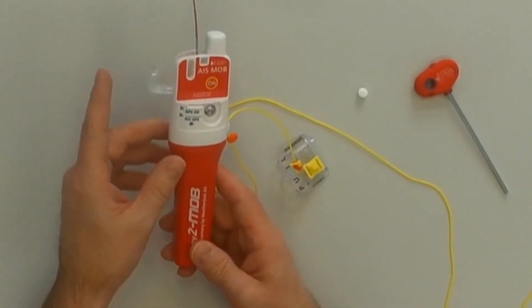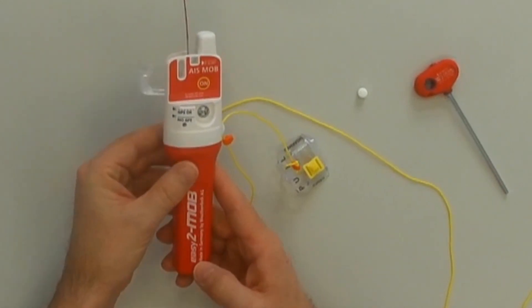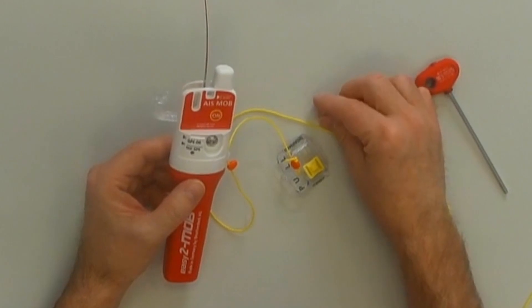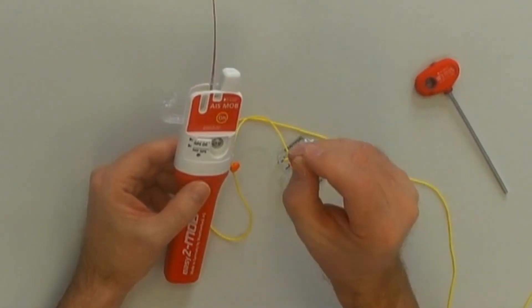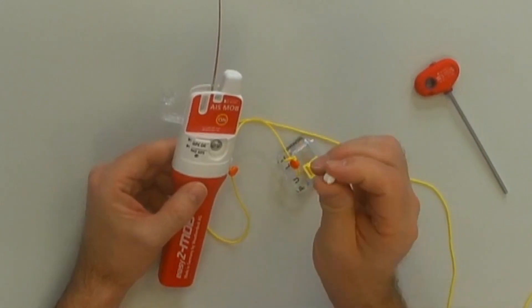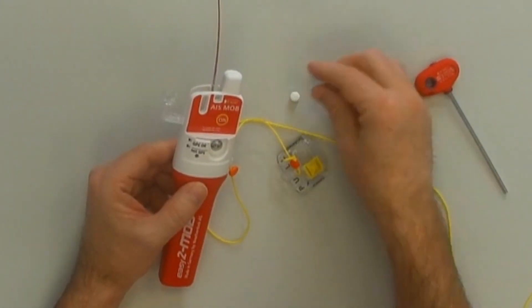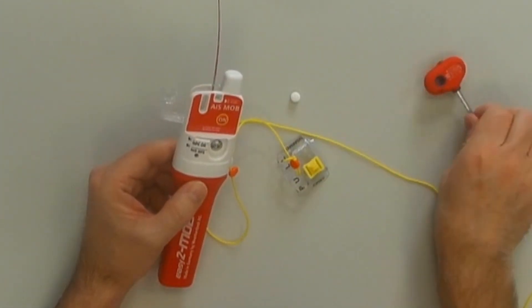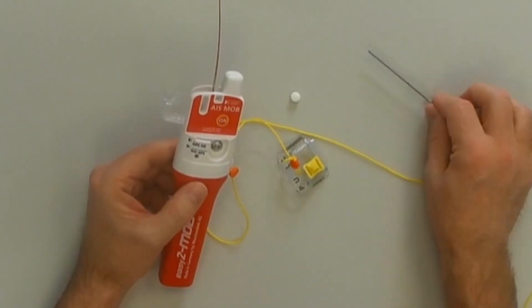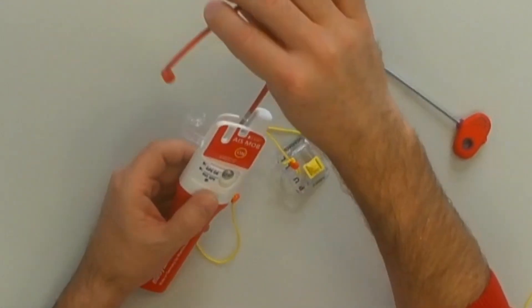Here we have a released and open EZ2 MOP. To get the unit ready again, first of all we need a new water soluble pill — as you know from all the automatic life jackets, it's quite the same pill. We also need a size 3 Allen key. Then let's get started.